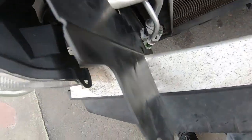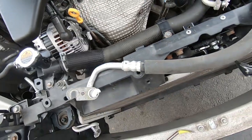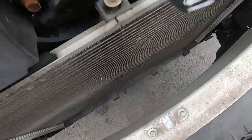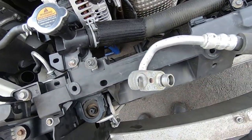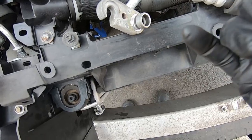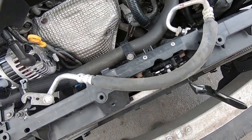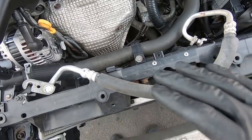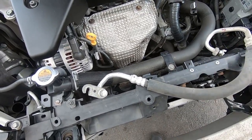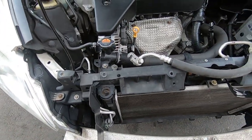Everything is fully disassembled for the condenser and compressor. I'm not doing new lines — as I showed, they appear clean with nothing foreign inside. If I stick my pinky in, there's nothing on it. These hoses can be found cheaply aftermarket, but I'd only want to go OEM from Nissan and they're around 70 and 170 dollars respectively. Since they seem fine, we're keeping them. Just replacing the compressor, condenser, and all associated o-rings.